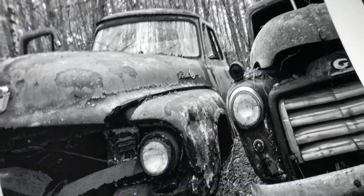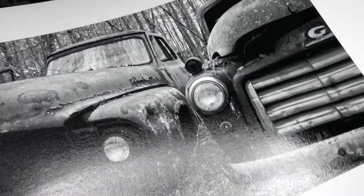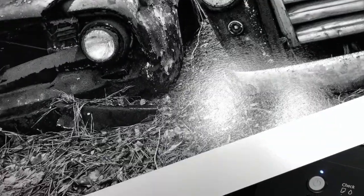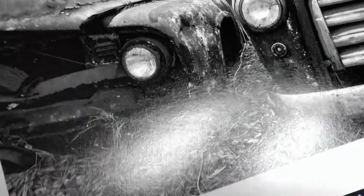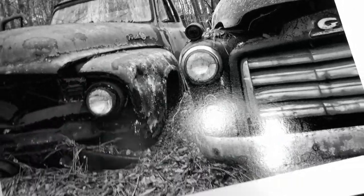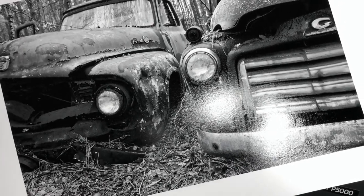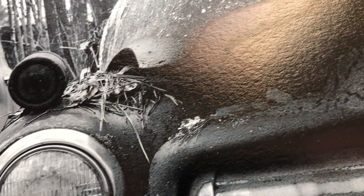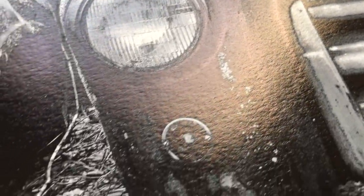And here's the print, fresh out of the printer. It hasn't been sprayed. Breathing Color recommends that you let them dry fully for 24 hours, even though they're dry coming out of the printer. Here in these ultra close-up views you can really see the unevenness in the printed surface, but also look how speckled the ink looks in some of these grays.